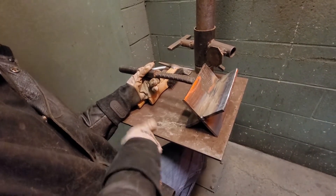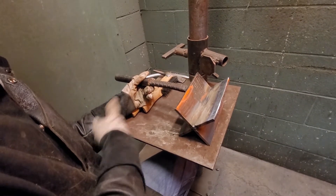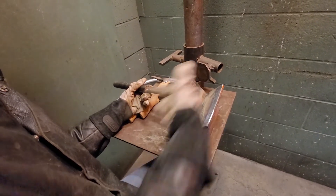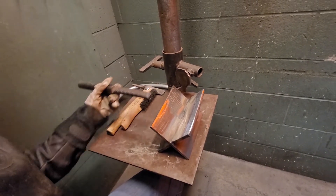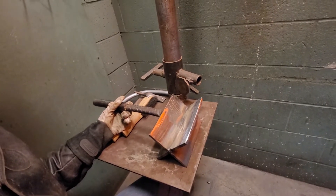Right now I have my hand resting on top of the table, and as I tack it with my hand on the table, the handle won't move very much. Also, I'm tacking it right in the center. I don't want to attach it up here on one end or down here on the other end — I want it to be right in the middle.